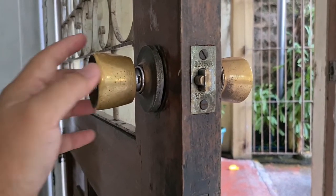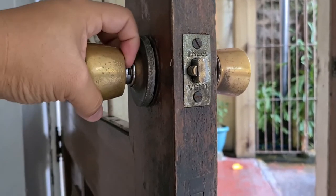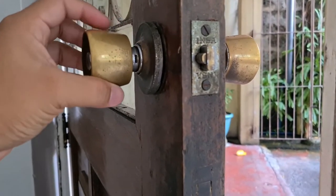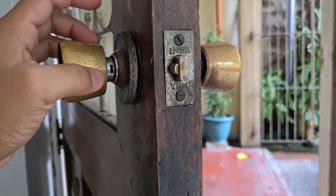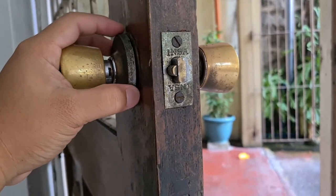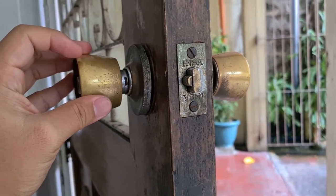So the first step is we remove this old doorknob. There's a small slot here that we need to poke in order to remove this interior knob, and we'll just use our screwdriver. And then we'll remove this — it's called the rose. This one comes off next, and then there's a mounting plate inside that we need to remove as well.